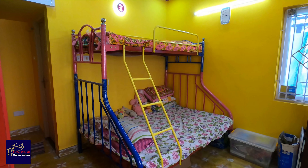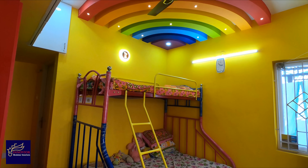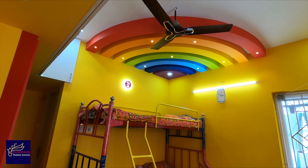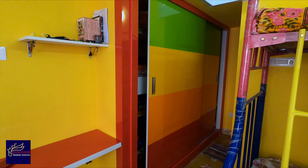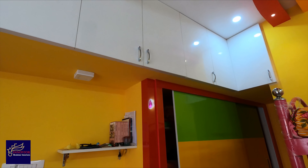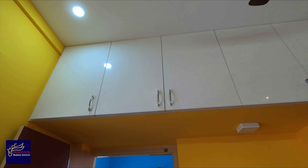Now we are going to show the kids bedroom. The interior design features a rainbow color combination. In this rainbow color combination, we are going to show the floor ceiling. In this kids bedroom, we have sliding wardrobes. We are going to show the lighting and the traditional flooring, as well as the size of the kid's bedroom.